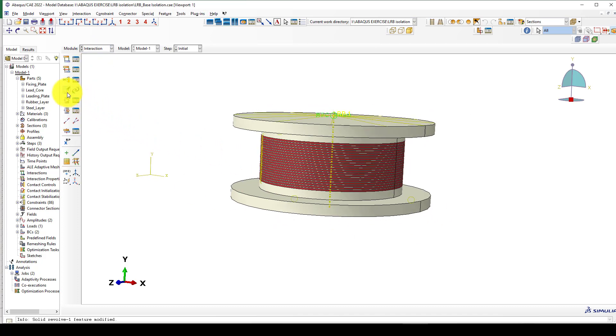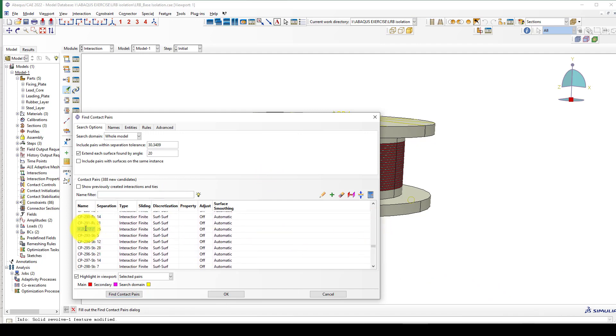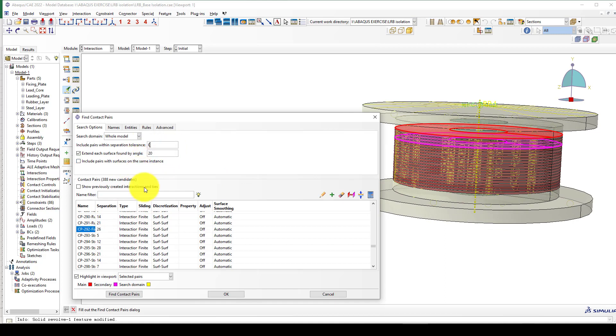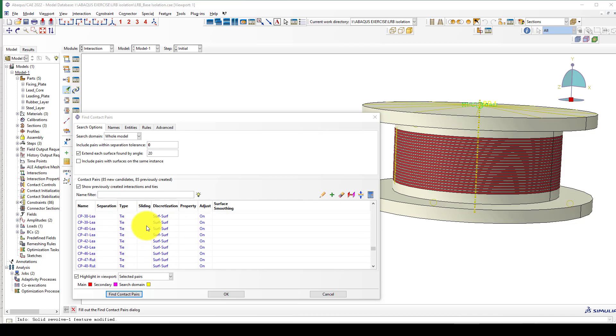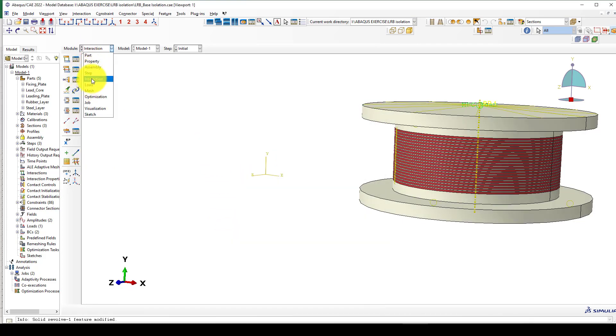For interactions, go to the Interaction module and create contacts. All contacts are surface-to-surface. You can consider cohesive elements or assign interaction properties, or use tie constraints so there is no relative deformation between layers. The entire surface connection — for example, this top surface — should be properly defined. You can use a tie connection as I did previously, shown in the previous model.